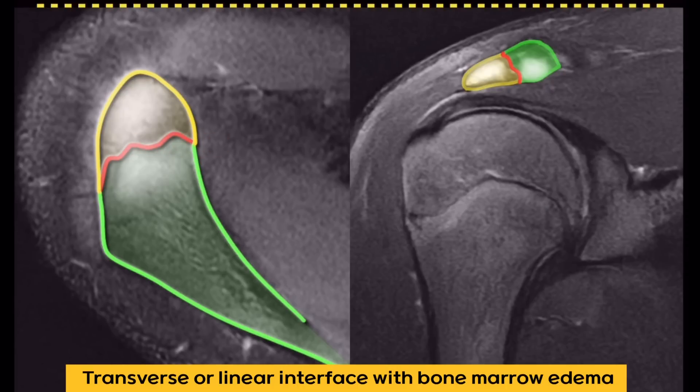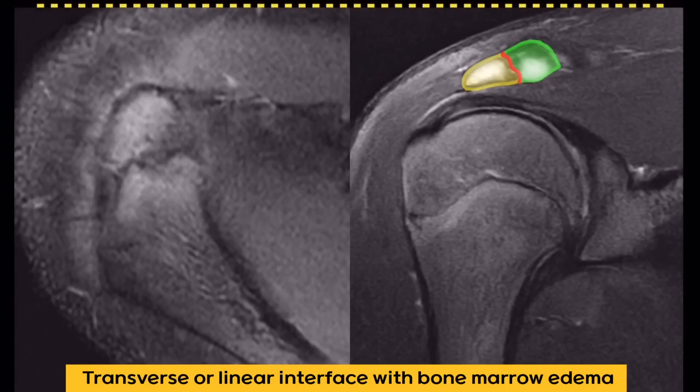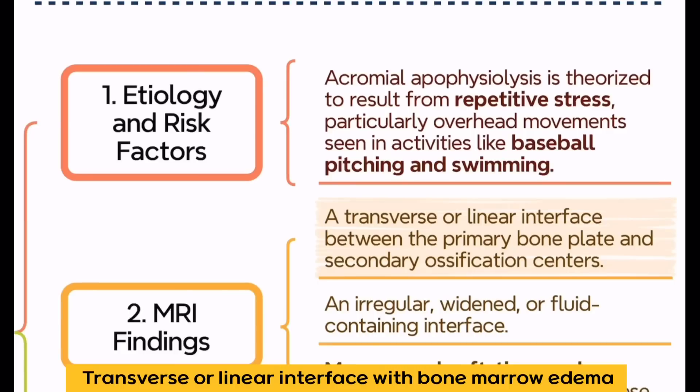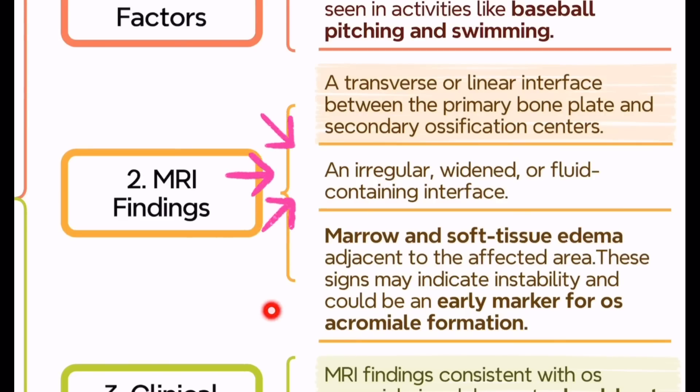Key imaging characteristics include: a transverse or linear interface between the primary bone plate and the secondary ossification centers; an irregular, widened, or fluid-containing interface instead of the smooth, lobulated margins expected in normal ossification; and marrow and soft tissue edema around the affected area, which suggests instability and may be an early sign of os acromial formation.